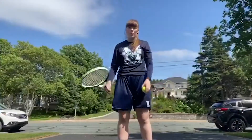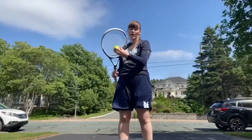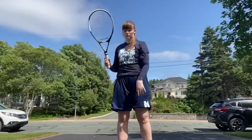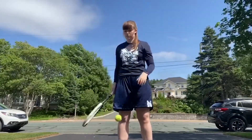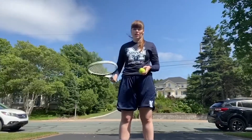Today we're going to work on ball control. First we're going to start off by just hitting the ball off the racket to the ground and into our hand, just like this. And then once you get the hang of that, you're just going to go off the ground and into the racket.